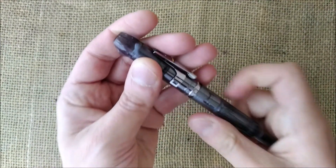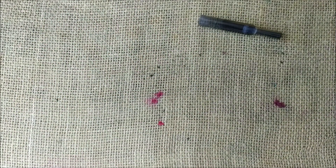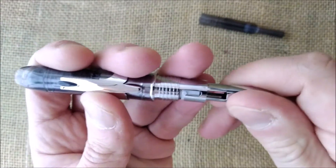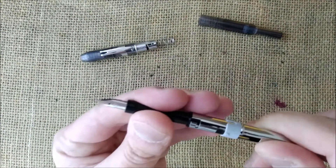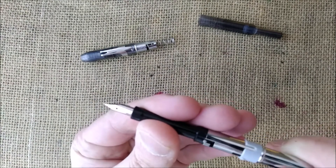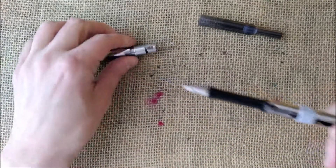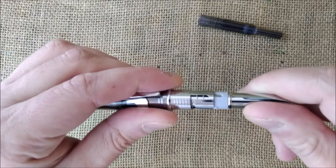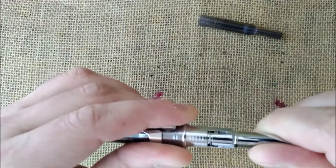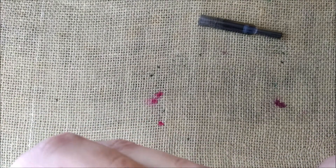I think this is an interesting pen. It is removed like that — you twist it and it comes out. Then you can put the cartridge or a converter inside the pen and lock it like that. Then you can put it in place, going all the way down like that.